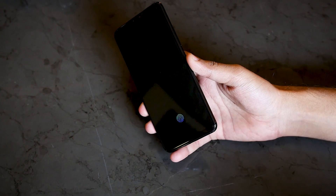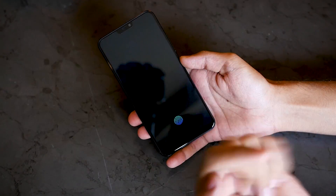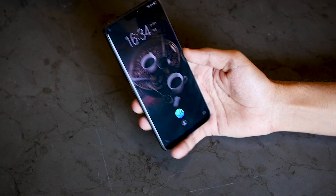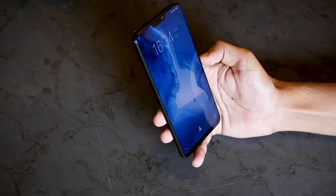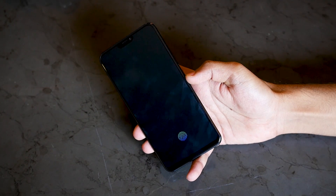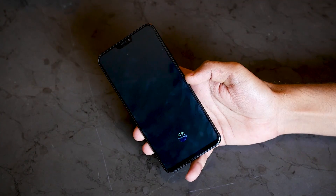Before we talk about the fingerprint sensor in detail, let's talk about the face unlock feature which is also available and which is kind of faster compared to the fingerprint sensor. Let me just unlock it — the device is not getting unlocked yet. I'll just point it towards my face and the device gets unlocked. The device gets unlocked as soon as I point it towards my face, and I have been using this face unlock feature for almost 12 hours now and it has worked almost 99% of the time.